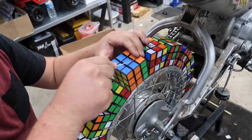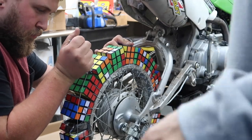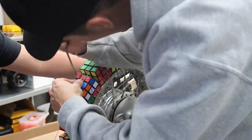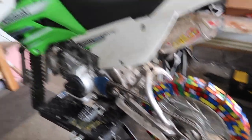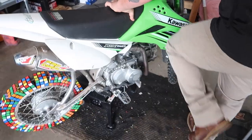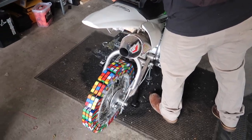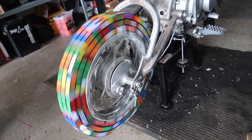All right, last step — doing the main wire around. This is going to hold it, I think, for the most part. There it is! We're gonna break them before we even get started. Let's see if she fires up. Well, the battery's smoked — what's new. By the looks of it, we're probably going to continue this video tomorrow.